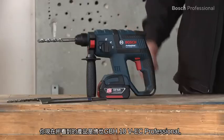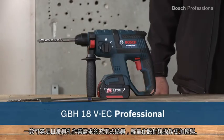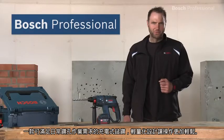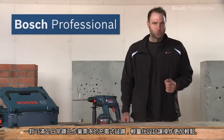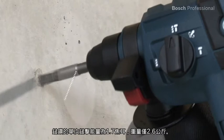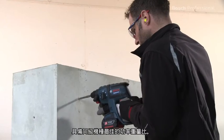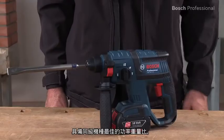What you see here is the GBH18VEC Professional from Bosch. This cordless rotary hammer provides the power required for your daily drilling applications and it does so without being heavy and unwieldy. Its single impact energy is 1.7 joules and it weighs only 2.6 kilos. It therefore has the best power to weight ratio in its class.